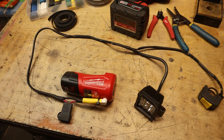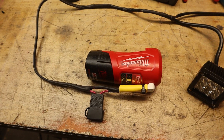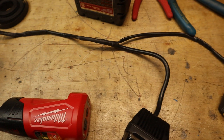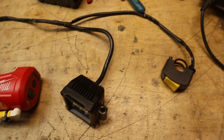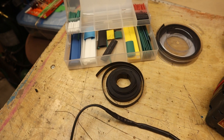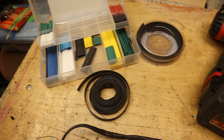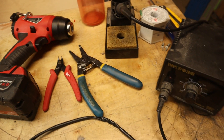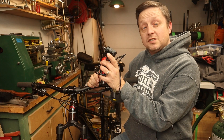The soldering is all complete and everything works great. There's the battery pack, the fuse, and the wire that goes up to the junction, then to the switch, and then to the light. You'll need some heat shrink in various sizes, a heat gun, wire strippers, and a soldering gun.